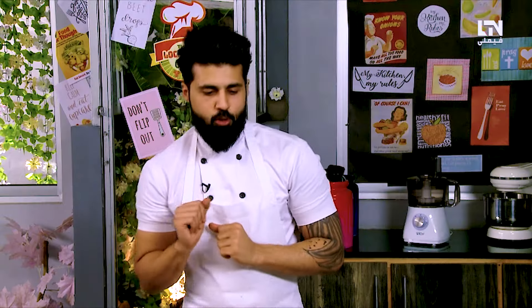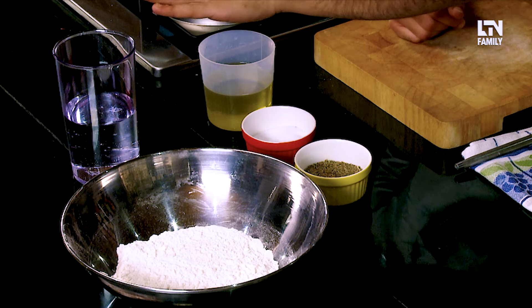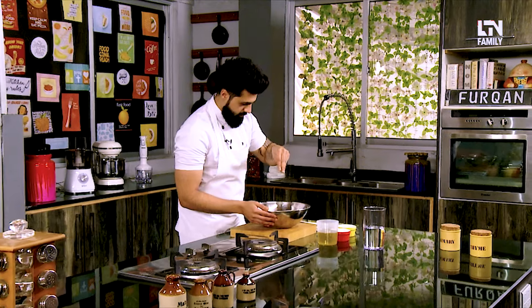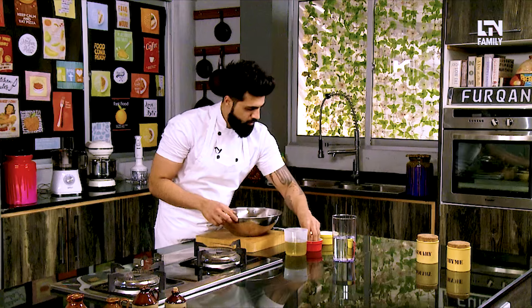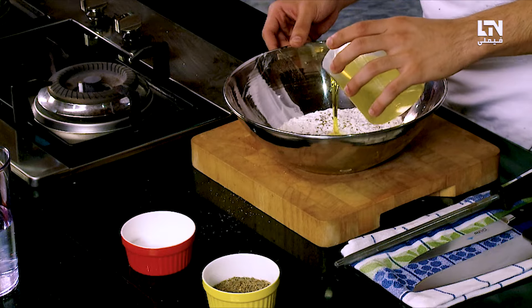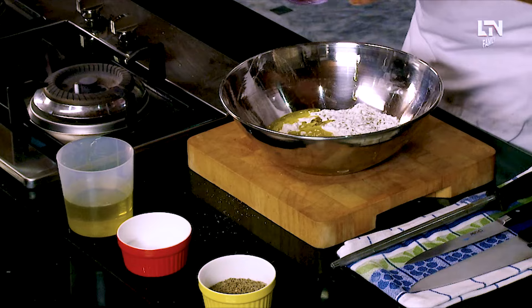For the samosa dough, what are the ingredients? We need flour, zira (cumin), salt, oil, and water. We will put flour in it, add a little bit of zira — if you like cumin, add as much as you like. I personally love cumin. A little bit of salt. We will add oil, and then we will add water.